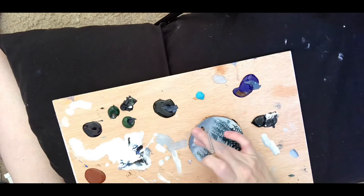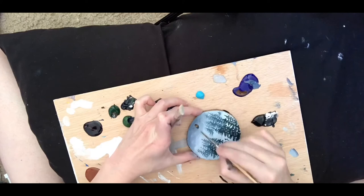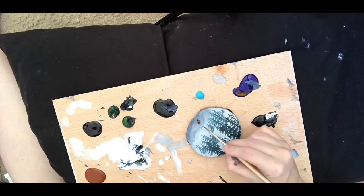Here I'm just taking the rigger brush to add some more white with a thin layer mixed with some water, and then I rub it with my finger to blend. The layer underneath is dry and I feel like that really helps add the layers of the mist.